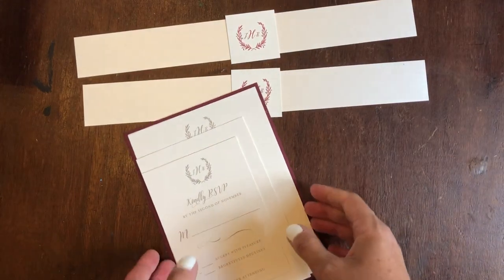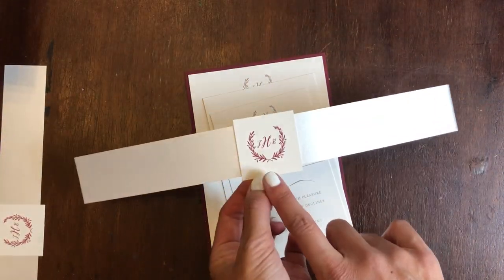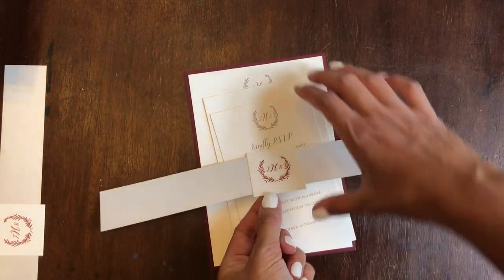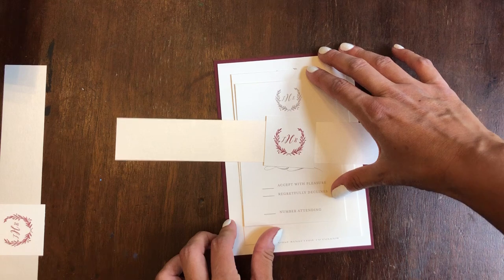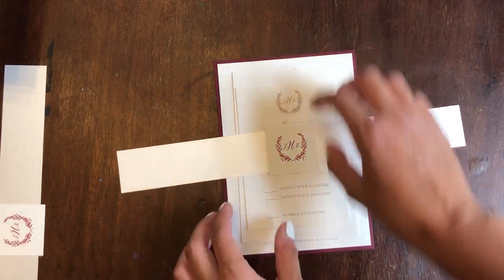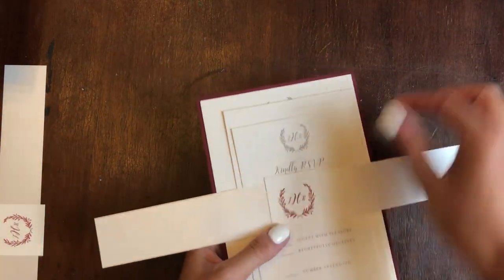So let's get started. All we need to do is take our finished belly band — there's another video to show you how to put the square piece on the belly band. All you need to do is take your pieces and stack them together. If you don't want to put the other pieces together you don't have to. I usually put them all together at one time. Lift them up.